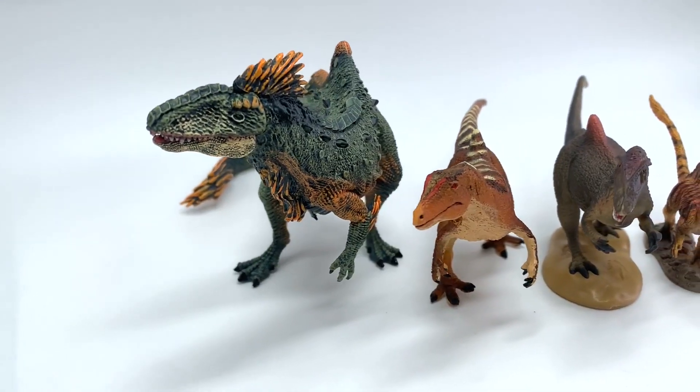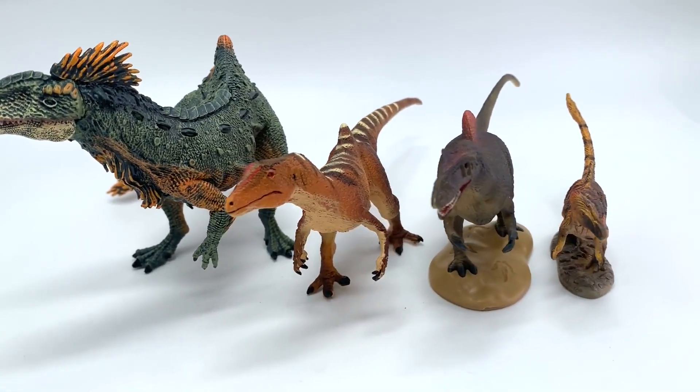Are you a serious dinosaur collector that wants to make better buying decisions? If so, this is the show for you. Welcome to episode 20 of the Dinosaur Review Show. Today we're going to be reviewing Concavenator from the early Cretaceous of España, or Spain.